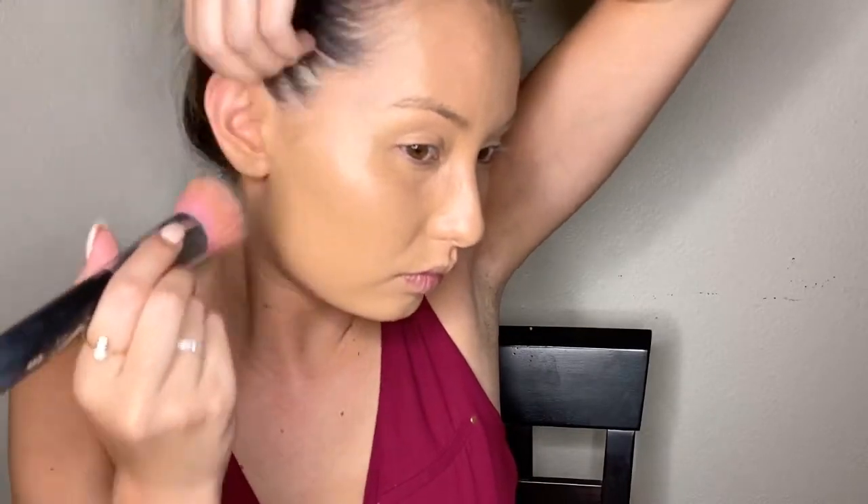That's it for the application. Like normal foundation, I still set after, even though I kind of set the primer before. So you're doing like a double set with the foundation, but it really does make a world of difference with the way that it stays and holds throughout the day.